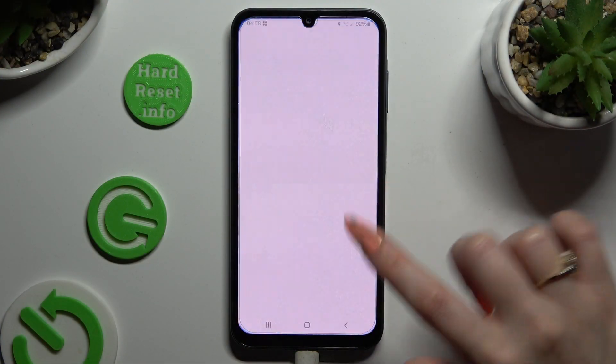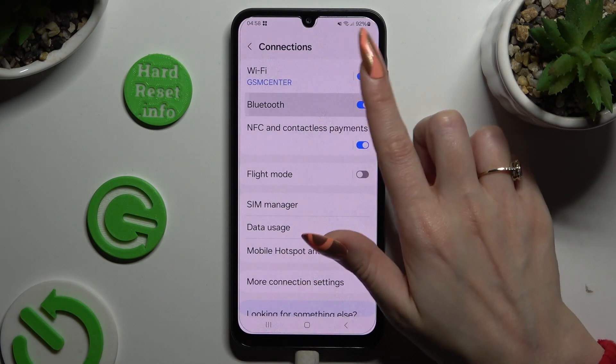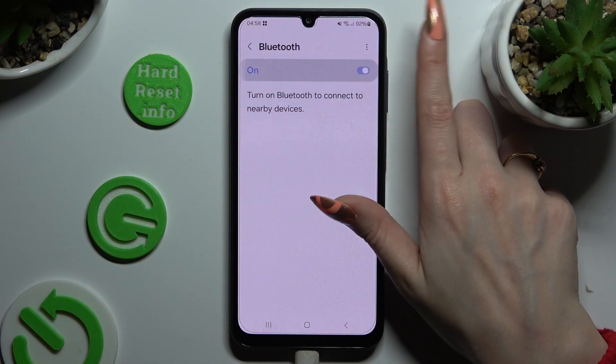Begin by opening Settings and tapping on Connections. Then select Bluetooth at the top and click on the switcher next to it if it's not already on.